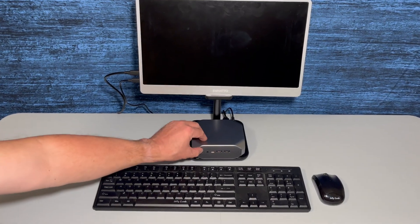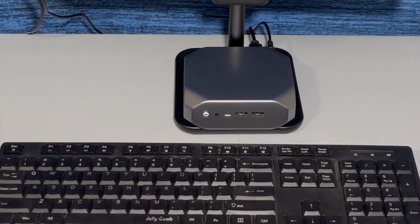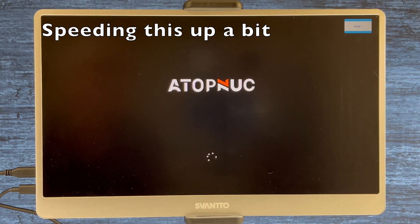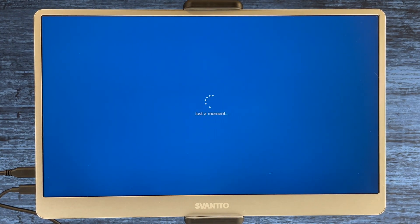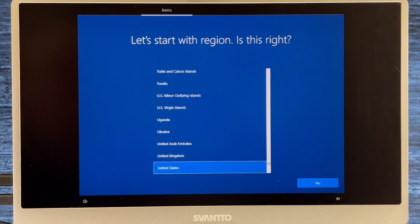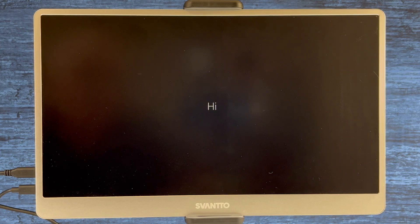When the power button is pressed, you can see that it lights up. This is the initial setup, so I'm going to speed this up and edit some of these screens out to speed it up even more. Once you hit this screen, just go ahead and follow the on-screen prompts to set up.